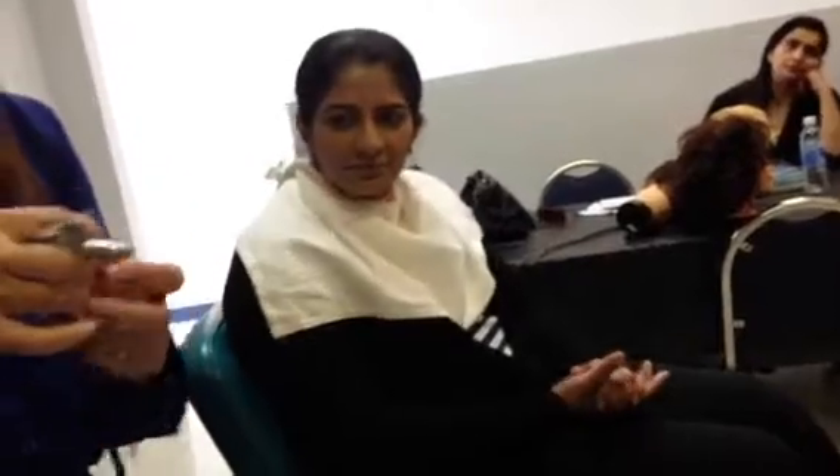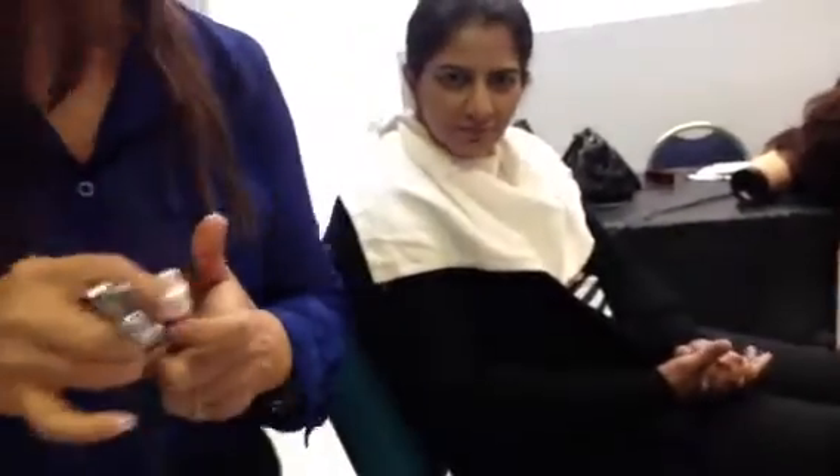And goldish also — bronze looking. We are putting a blush on. We are deciding between these two, but this one is much more — look. This is brownish, and this is much better.